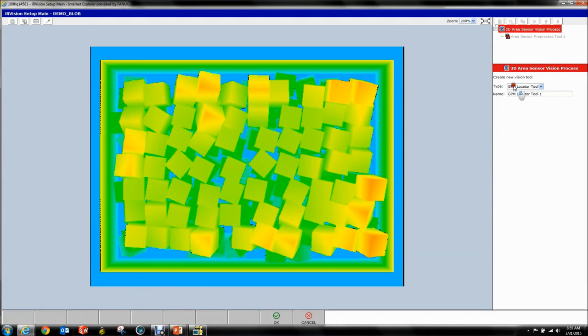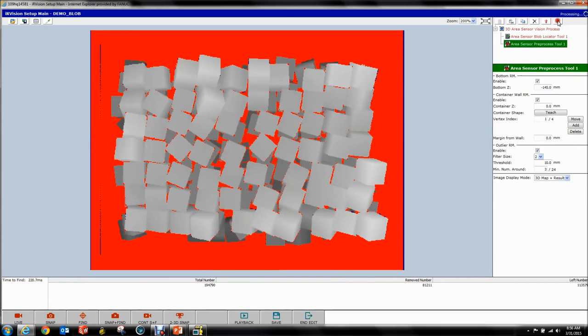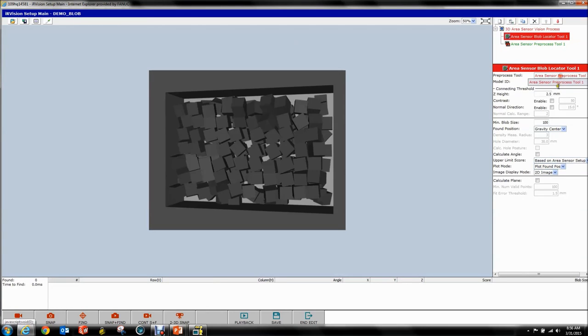For this one we want to get rid of the Peak Tool — I'm not going to explain how it works, please read the manual. We're going to go back to the Area Sensor Vision Process, hit New, and select Area Sensor Blob Locator Tool. Hit OK. Pre-process Tool. Notice every 3D vision tool has to have a pre-process tool. Also, order matters — if I shift it down, this tool can't select it. Order matters.